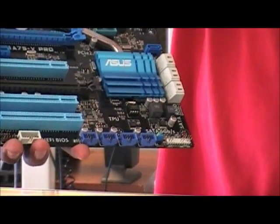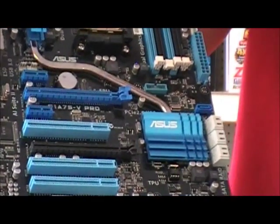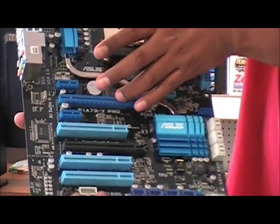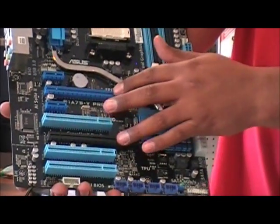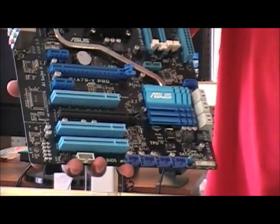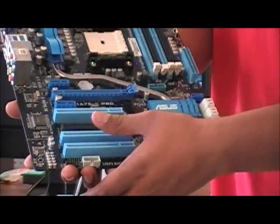Here are the two PCIe x1 slots. One of the great characteristics of the APU is that you can use the onboard graphics together with a discrete graphics card, giving you dual graphics. This board is also capable of running CrossFire with two discrete graphics cards at x16 and x4. You also have three PCI slots for any additional expansions, and there's your audio connector.